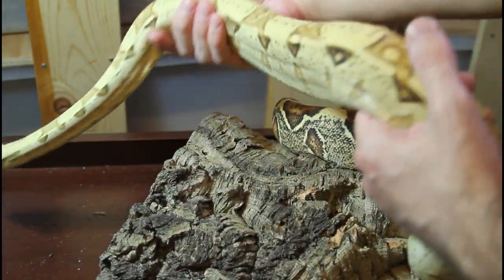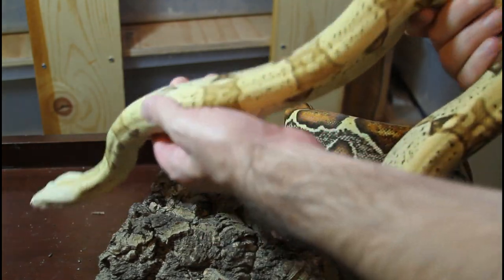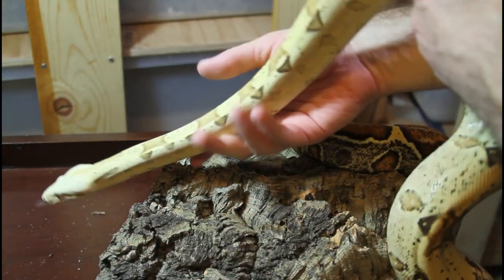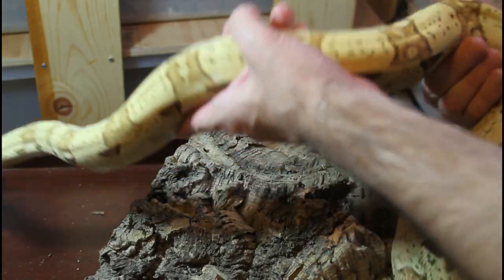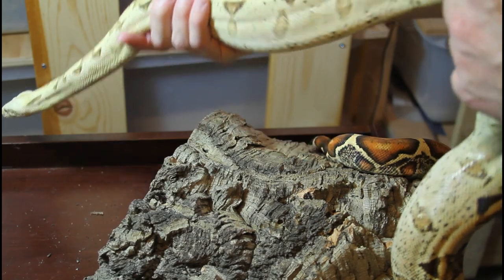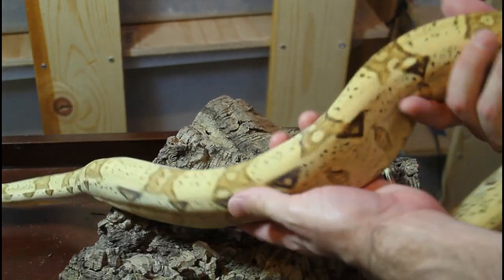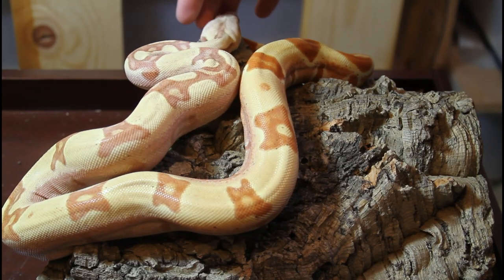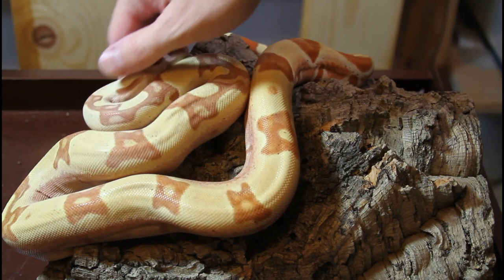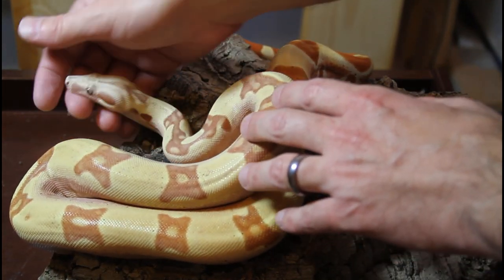They kind of look natural — they don't scream that there's some kind of freaky morph boa; it almost looks more natural than a lot of the other morphs. This guy is really usually pretty chill; I always enjoy handling him. Often when a person comes to visit who's not a snake person and wants to see a snake, I'll get this guy out just because he's so impressive and spectacular. Proof that you don't need lots of genes in a morph boa to have a really impressive animal.